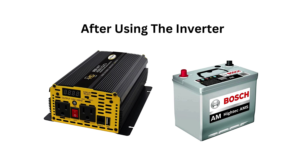Always check the power requirements of the devices you're plugging into the inverter. Overloading the inverter can cause it to shut down or overheat, which may damage the inverter or the battery. For high-power inverters, use the thickest and shortest cables possible to minimize voltage drop and heat buildup.